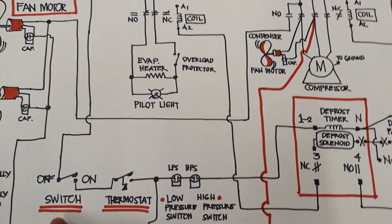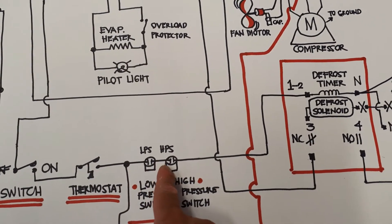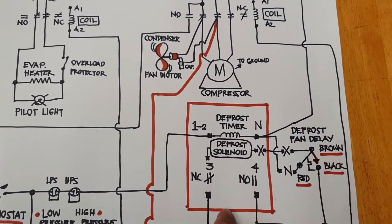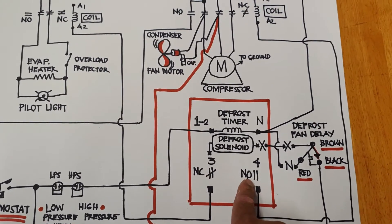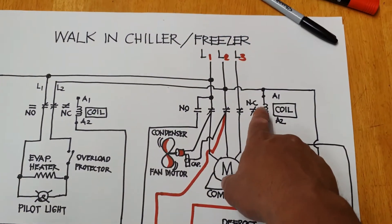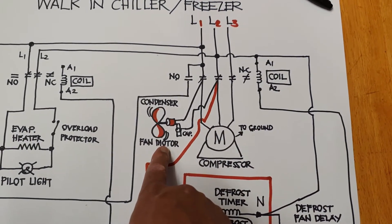Line one will go to the switch here. Once you turn that on, the current will flow from the thermostat going to the low pressure switch, high pressure switch, going to the defrost timer coil. Once the coil is supplied, the defrost timer is working, so the contact — the normally open — will become normally closed. The current will flow here going to the coil. This is line one and the other one is line two, so the magnetic contactor is working.